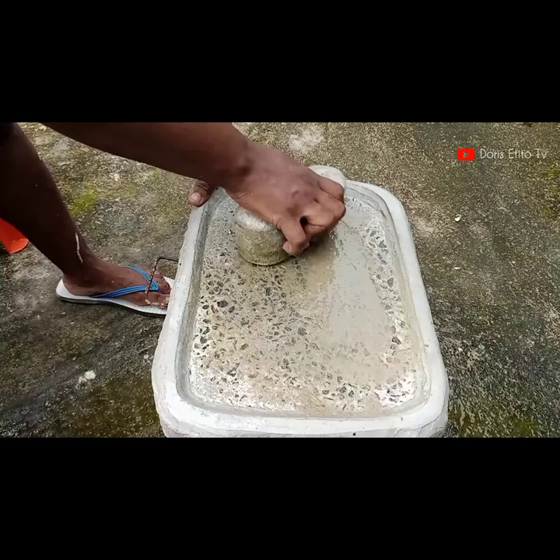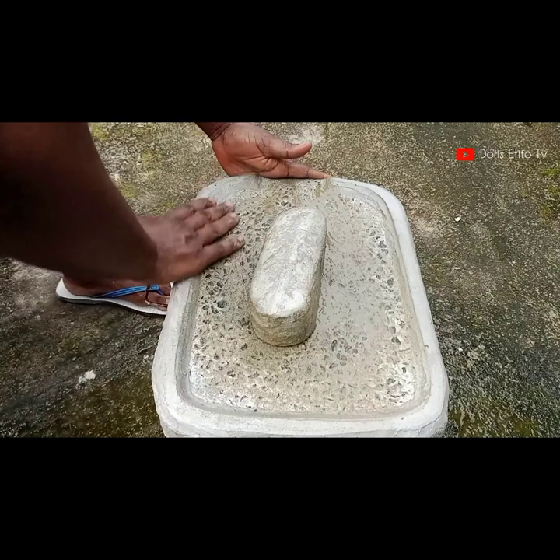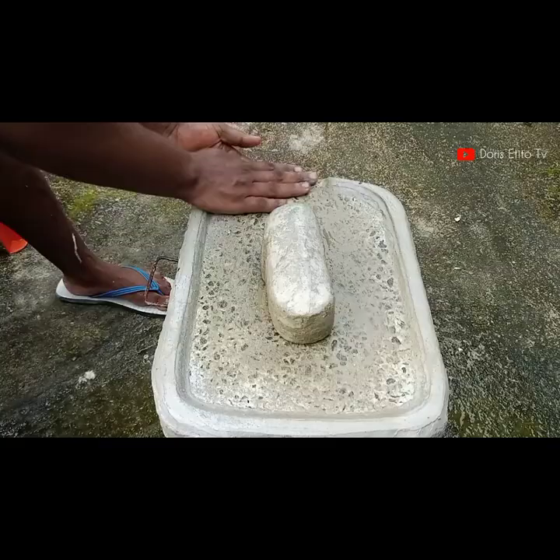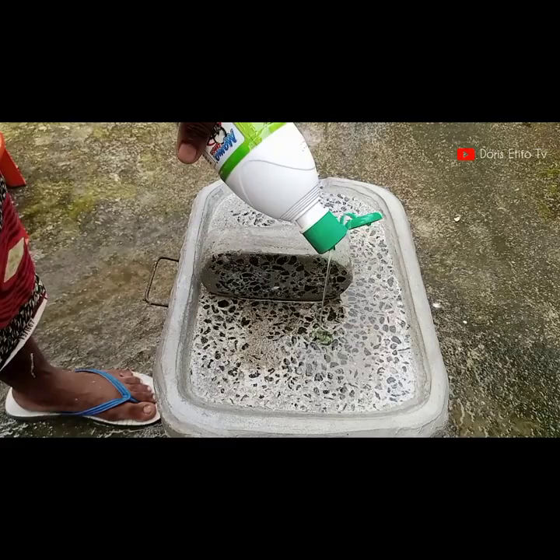I don't know — maybe I should have started with the bitter leaf and then the sand, to avoid that green coloration. I just don't like it, so I'm going in with the sand again to try to remove as much green coloration as possible. But trust me, the grinding stone is sharpened at this point.